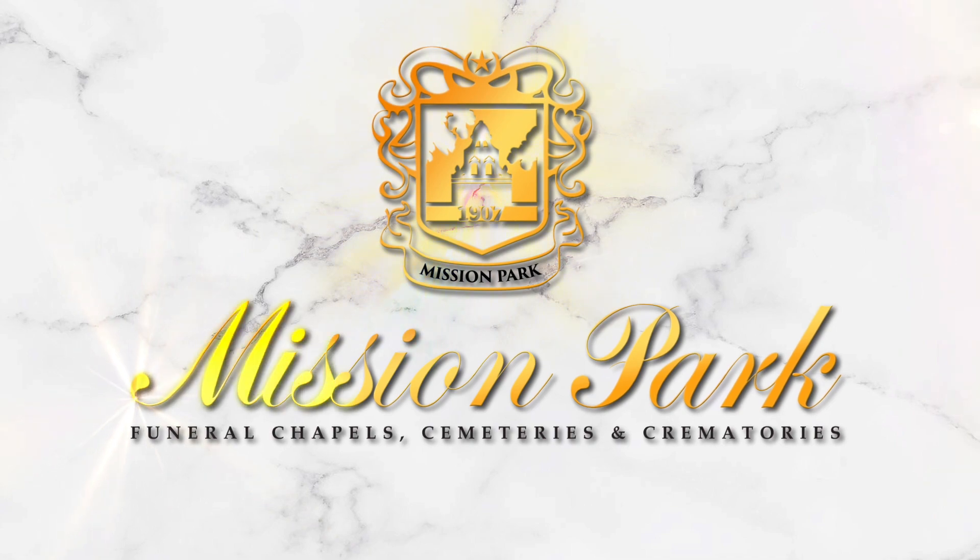At Mission Park and Mission Park Cares, we'd like to bring you more programming each and every week. Subscribe here or catch us every Sunday morning on Fox 29. And remember, at Mission Park, it's our mission to care.